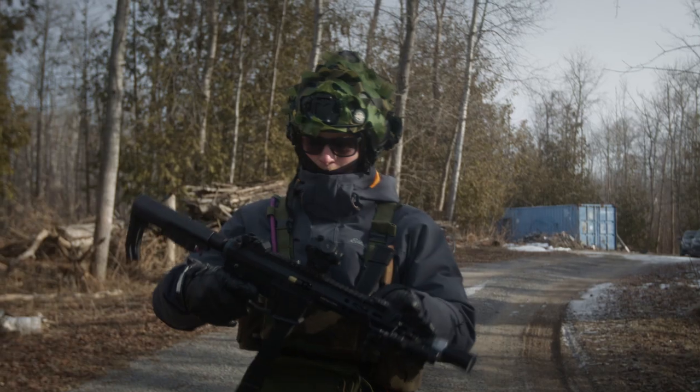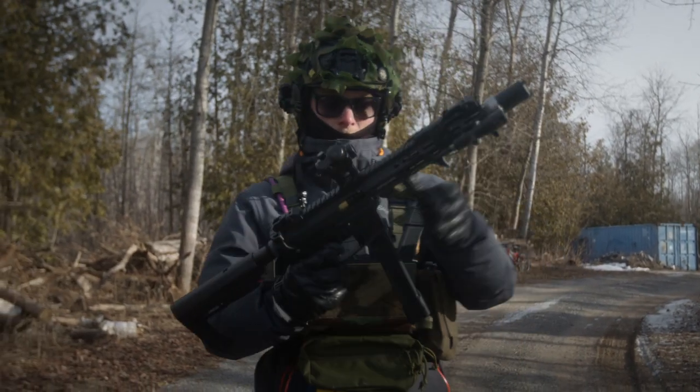So this is a secret that I've been keeping for quite some time on the channel. I've had this gun for around three months now, actually maybe even longer, and I haven't done any videos on it or anything — and today's the day. Let's talk about it. This is the EMG Helios UDP-9. Is it the ARP-9 killer? Let's find out.